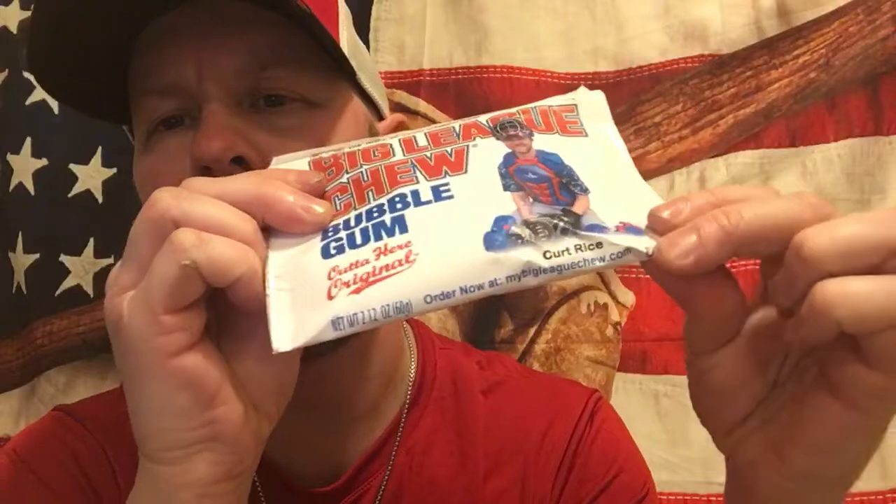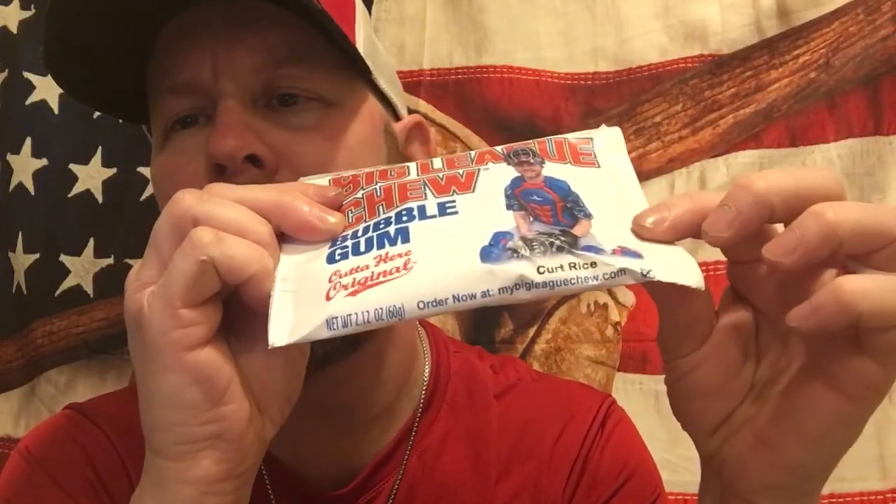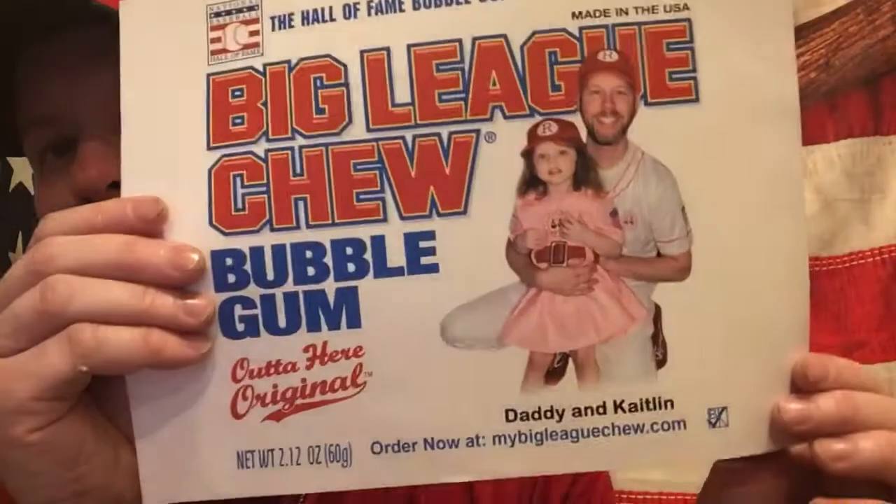There's actually the website right there — mybigleaguechew.com — if y'all can see that. The pictures turned out really good on these. As long as they're good quality on your phone, you'll be able to send them a decent picture, and they turn out really nice.